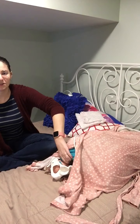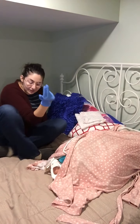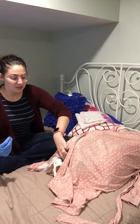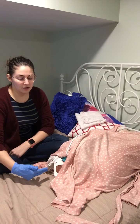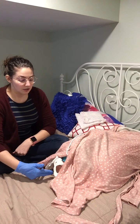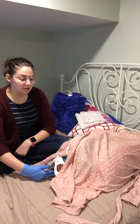We've got our pelvis here and our baby is already in it. I would start by telling mom what I'm doing — feel my touch on her leg first to let her know I'm there — and then describe what I'm doing as I go through it. So going in and feeling for that cervix.